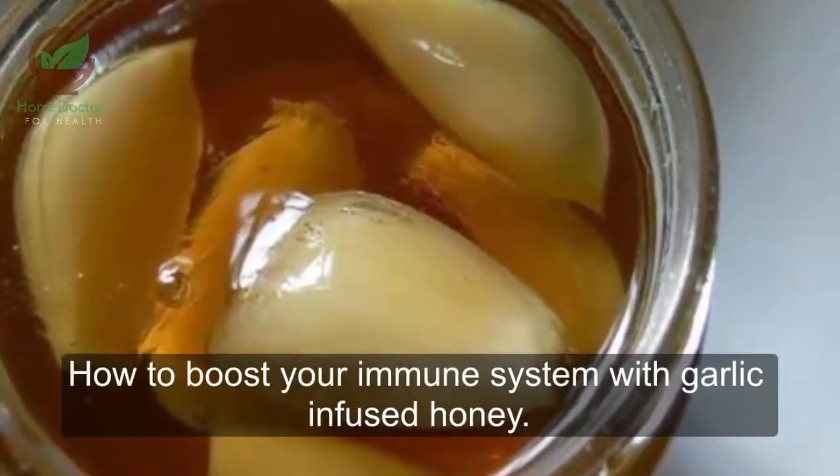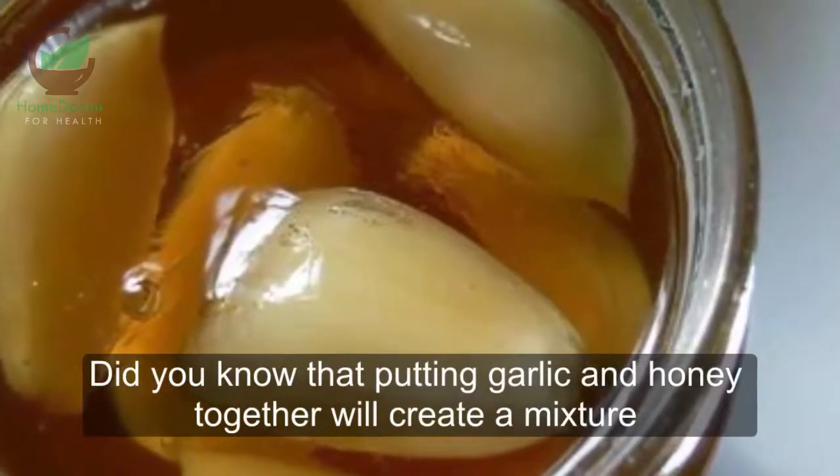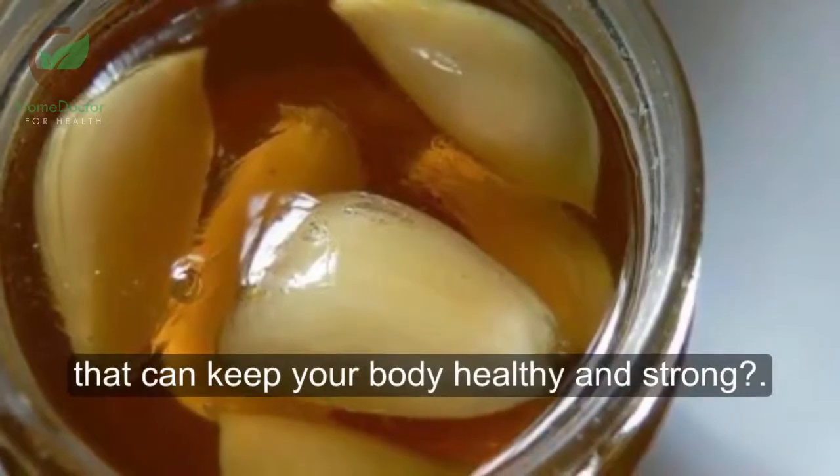Boost your immune system with garlic-infused honey. Did you know that putting garlic and honey together will create a mixture that can keep your body healthy and strong?